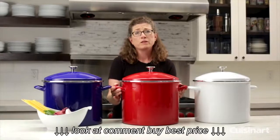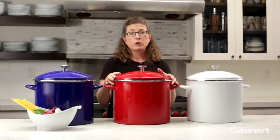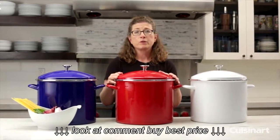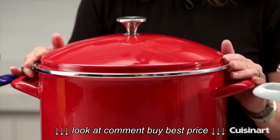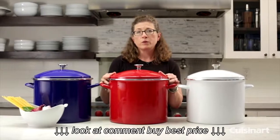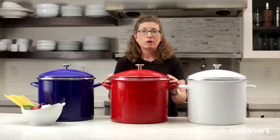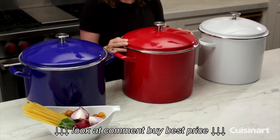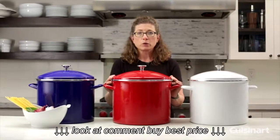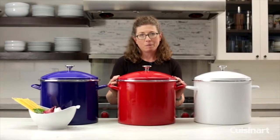The fun colors mean that if you wanted to drain off the water and bring this right to your picnic table or outdoors, guests can serve themselves right from the pot — whether it be the seafood boil, the corn, or whatever you want to cook in this stock pot. It's a great generous size and a great addition to your home kitchen. There you have it — the Cuisinart 20-quart Chef's Classic enamel on steel stock pot.